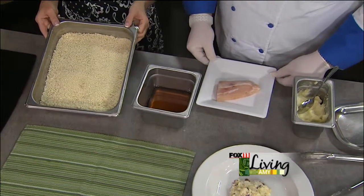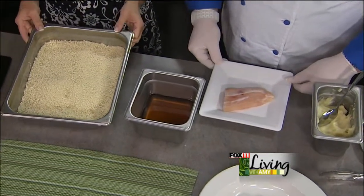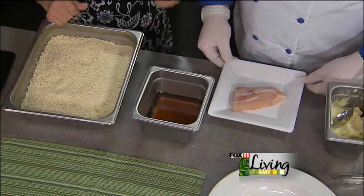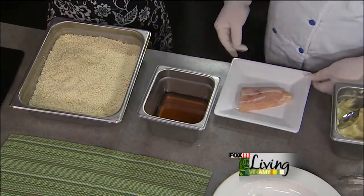Yes, it'll work with anything, but with the grouper it's great — and grouper is inexpensive, so that's nice. You get so much more fish variety now at the grocery store, so look around for it. This is panko breading — Japanese bread crumbs — you can get them anywhere now. It's a really nice, crunchy breading; it's a little more coarse ground, so it gives you that crunch.